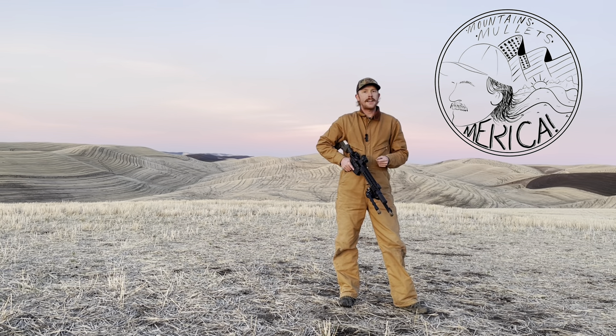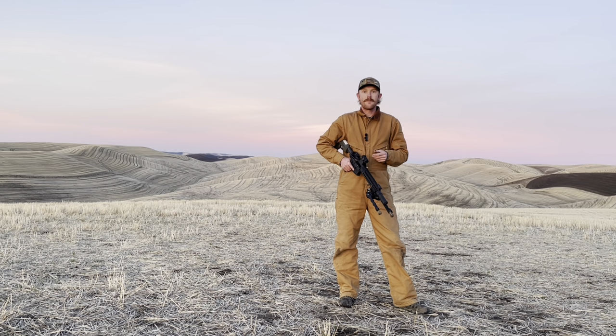Hey there! Thank you for stopping by to check out another one of my videos. Got a really fun one here in the works for you, and that is seeing how far we can make consistent hits with a 1x red dot on top of a fighting AR.